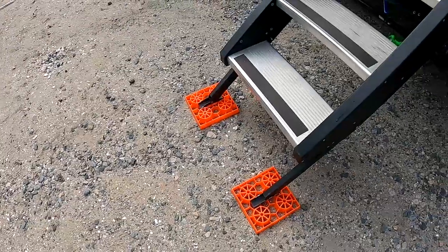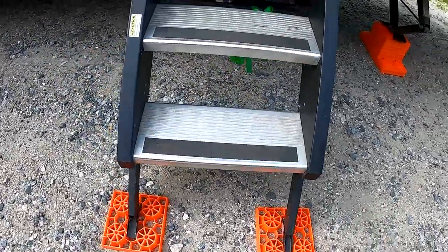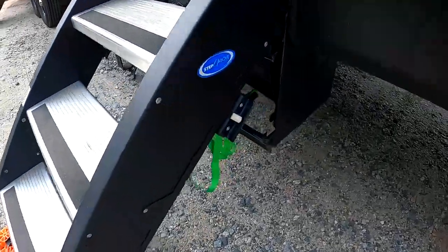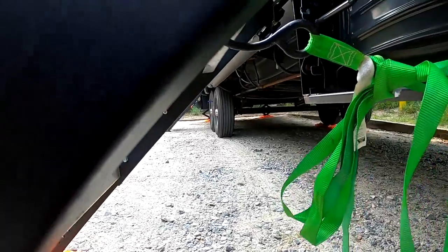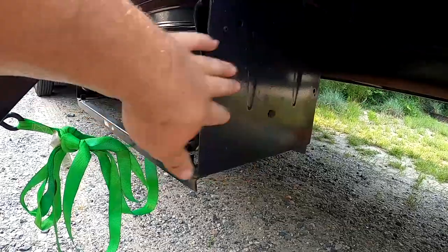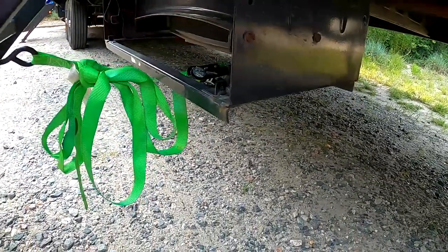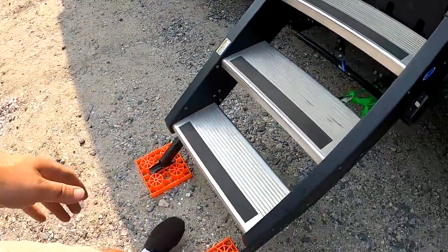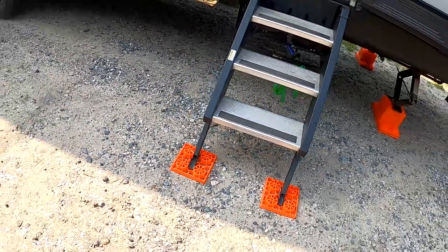We've got our More-Ride steps flipped down with two Links below them — that just helps keep the steps level and keeps them from digging in. I pulled a ratchet strap out of our cargo area, which was used to hold our bikes down, and I'll run it to the C-channel on the base of these More-Ride steps and run it back to the camper itself. Once you ratchet this down, typically when you step on these steps they'll bounce a little, but as you can see these are rock solid, which also makes them safer for the kids or if you have dogs.